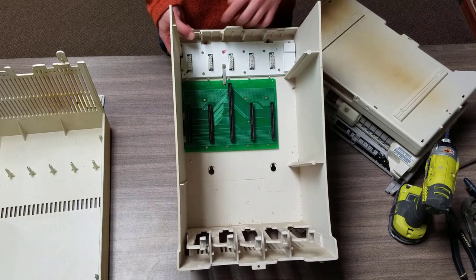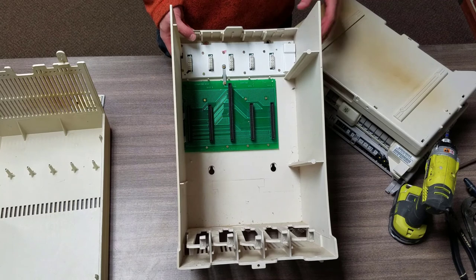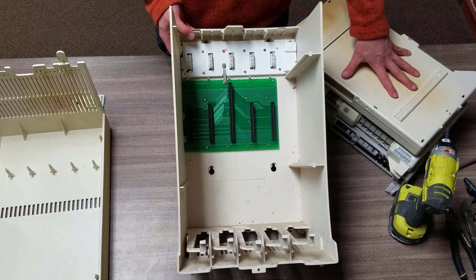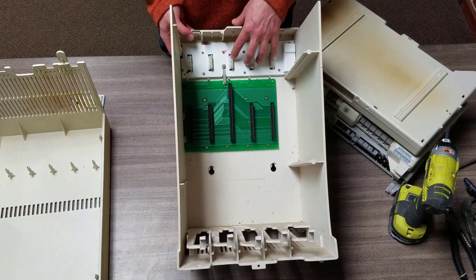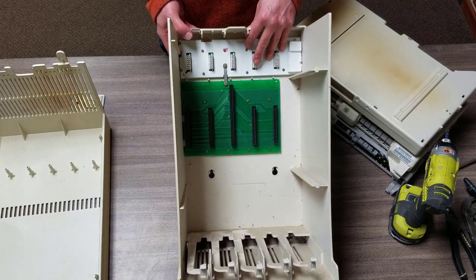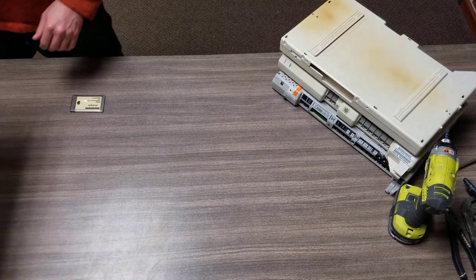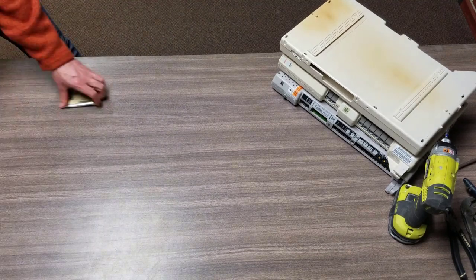Up here we've got another green board - it's basically a power supply for each one of these units. No real precious metals inside of there, but we still want to pull it off and throw it in with your materials.